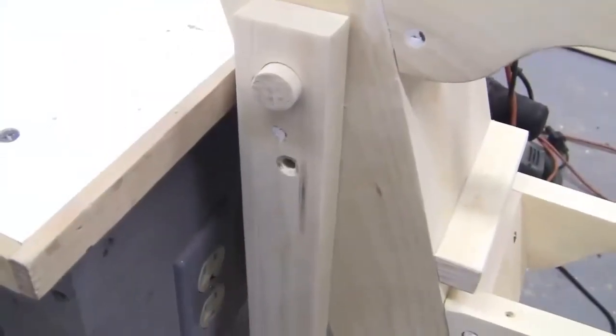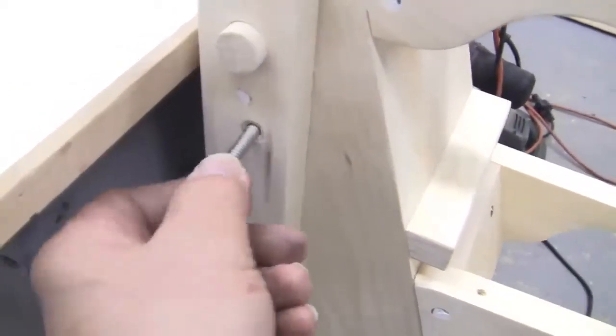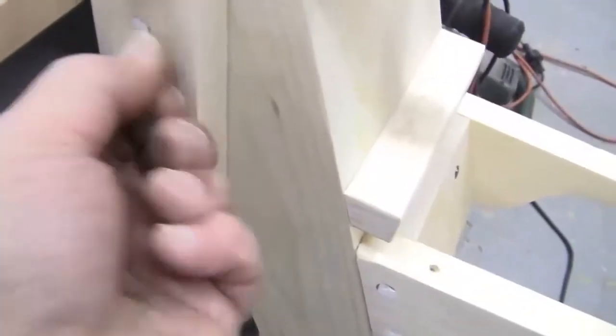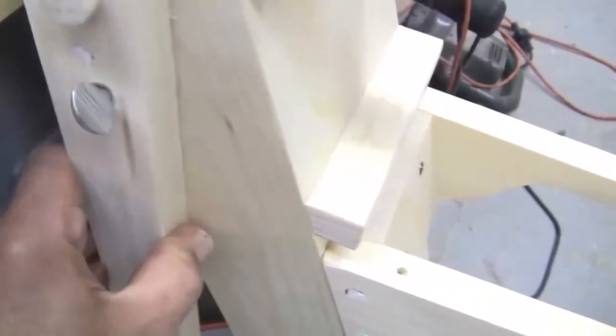I drilled a hole in the leg and into the column so that I can place a screw in there, and that holds the leg assembly stable so it doesn't move.